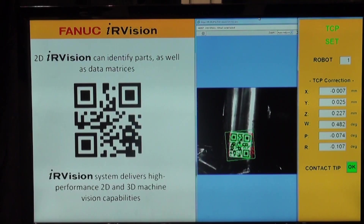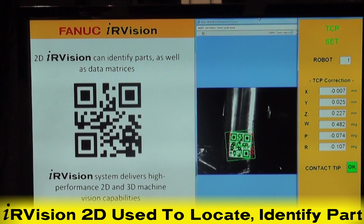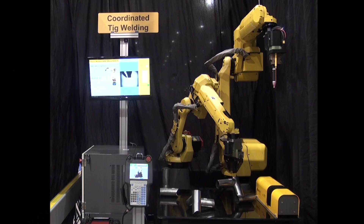The M10IA robot uses IR Vision 2D to locate and pick one of the randomly oriented pipes on a table. This monitor displays what the robot's IR Vision camera is seeing.